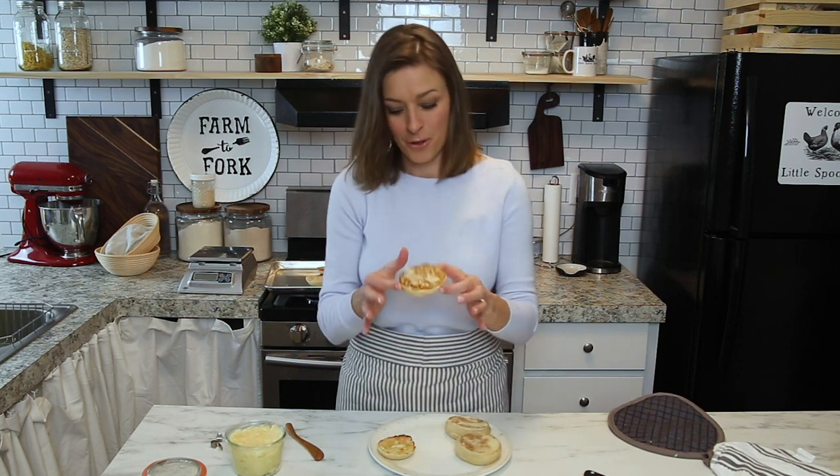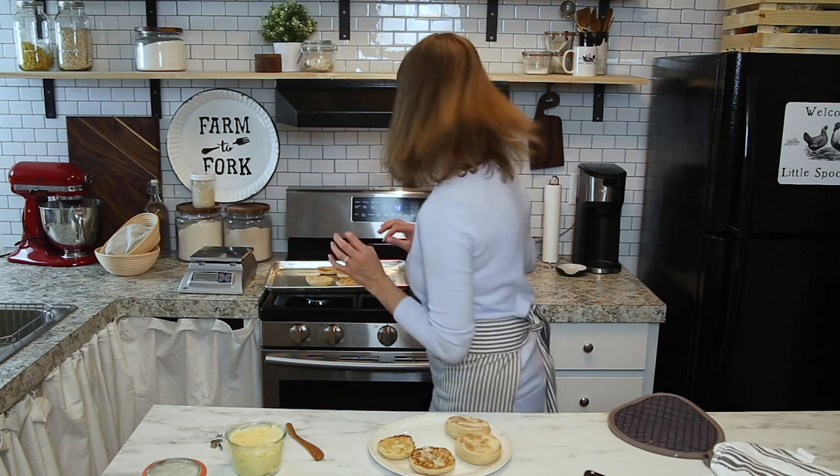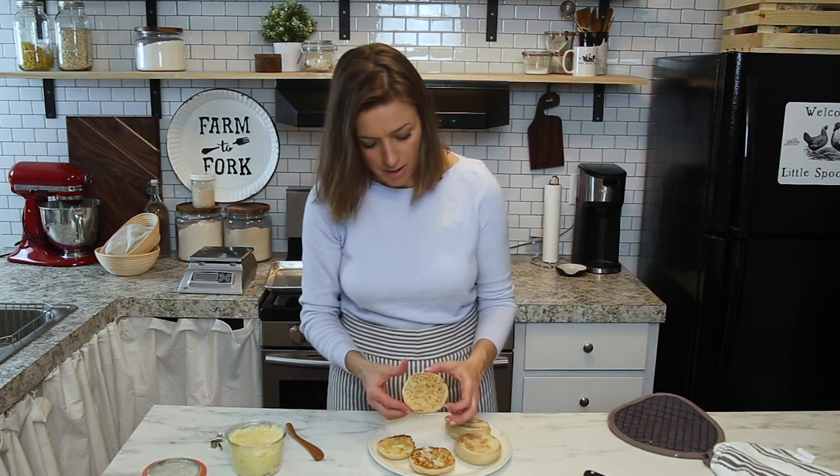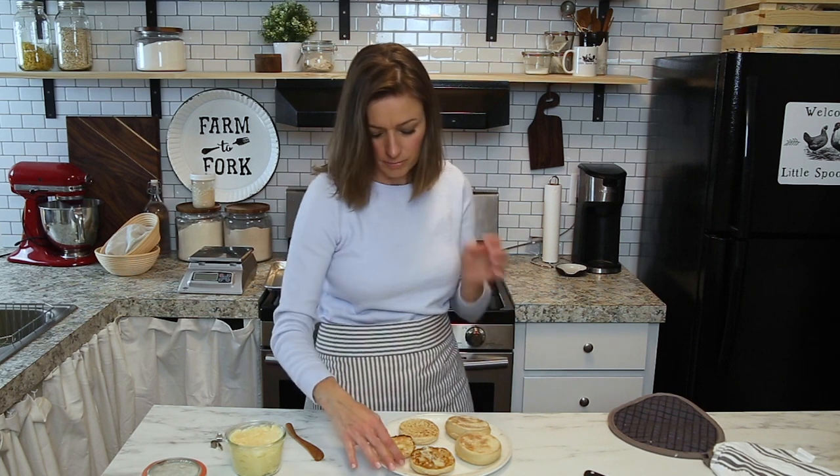That butter is getting in all those little nooks and crannies — look how delicious. I'm going to taste one.